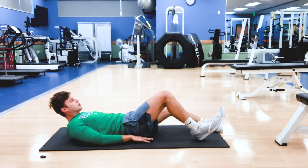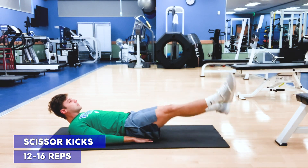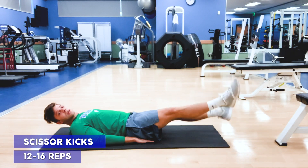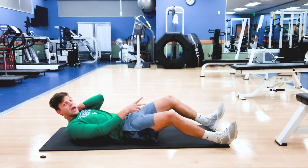We're going to transition right from the flutter kicks into the scissor kicks. Same starting position, and I'm just going to cross one leg on top of the other — like scissors — keeping the legs straight, squeezing that core. 12 to 16 reps each way, each leg.